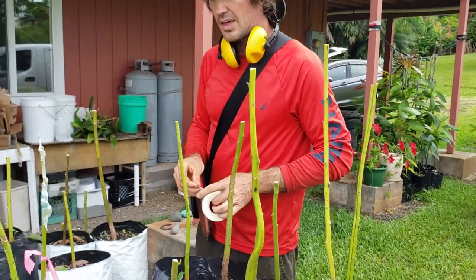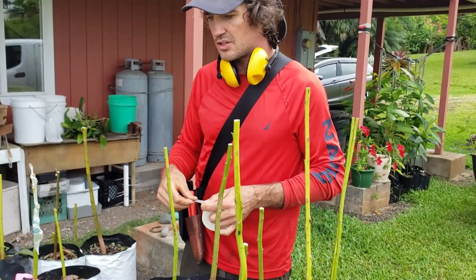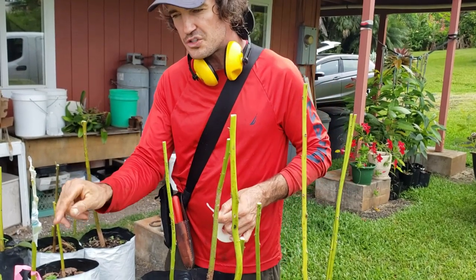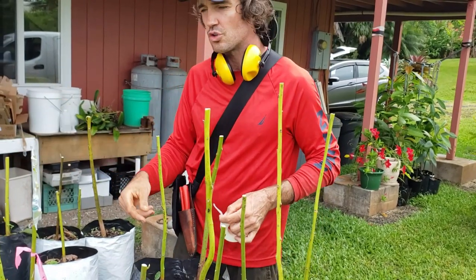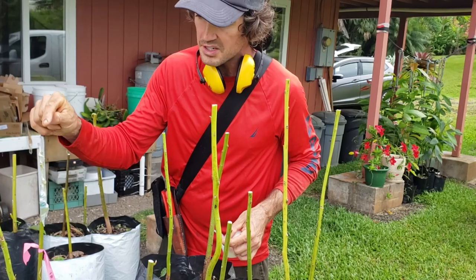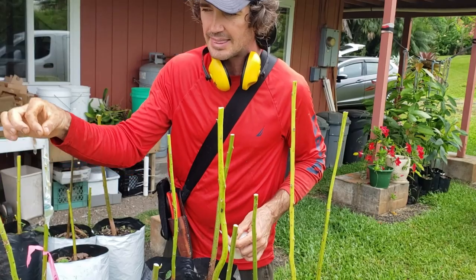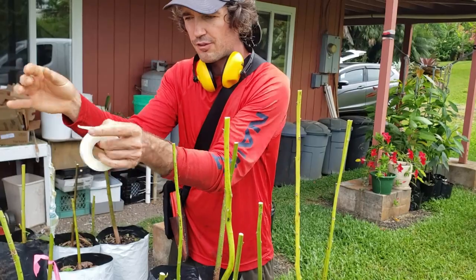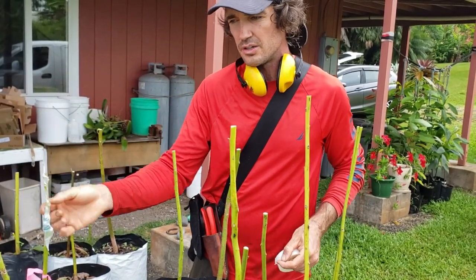Protect it from birds landing on it or bumping into it, and gradually keep moving it out to get more sun. Within about two months you can cut off the ag tape and the parafilm will just wither away. Another important thing - sometimes you'll see three or four buds come out; eventually you want to let just one be the leader. Knock off the other ones and let that leader send off other buds instead of forking. We did a macadamia class and they said that was really important - just let one be the leader.